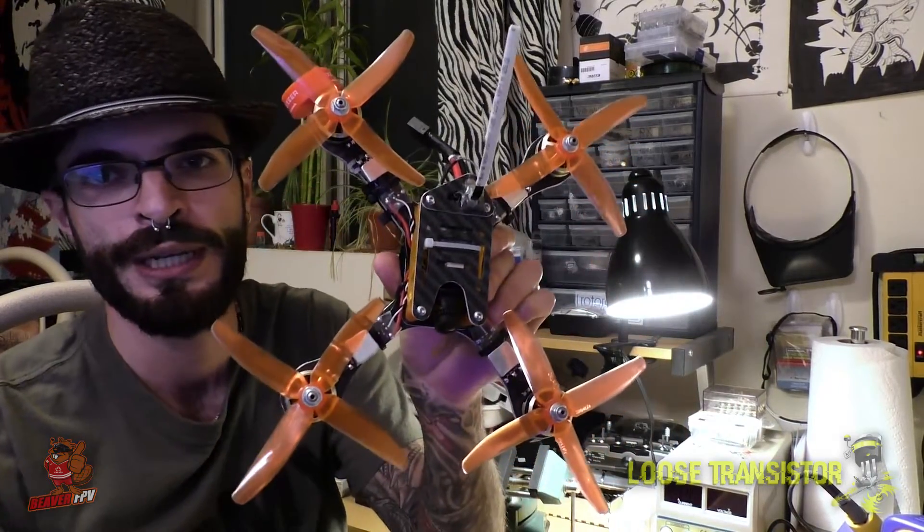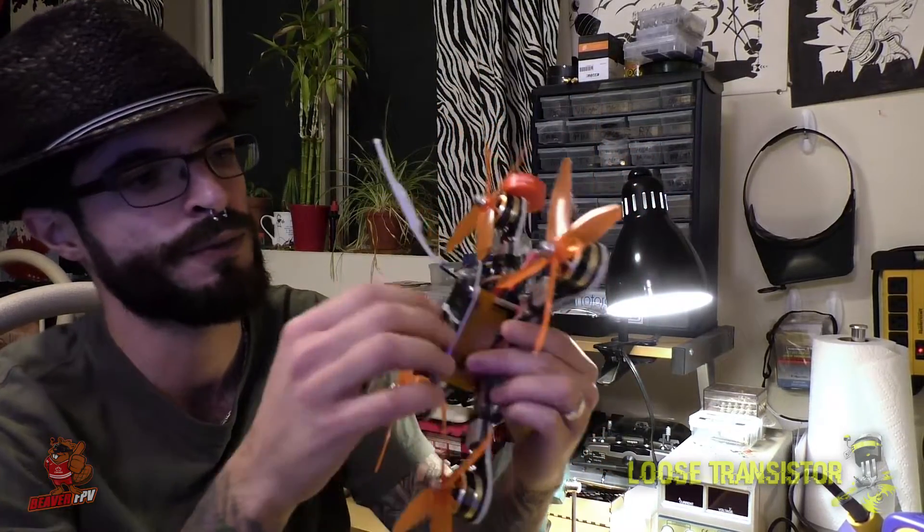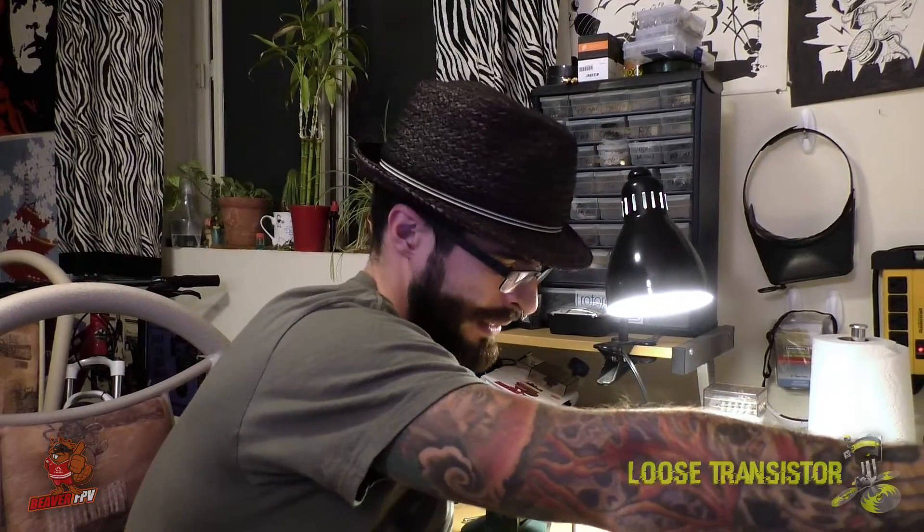Hello YouTube, welcome back to the Loose Transistor channel. I am your host Lucas, and I'm bringing you guys today a brand new build and review series on a prototype 3-inch Detroit Multi-Rotor called the WP17. I did a previous build on another WP17 prototype from Detroit Multi-Rotor — the 5-inch — so you can check out that playlist via the link. Today we're going to be going over the parts they sent me for the frame, as well as the parts I selected to make this build happen.